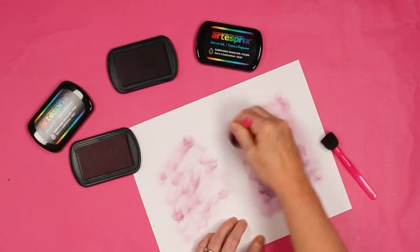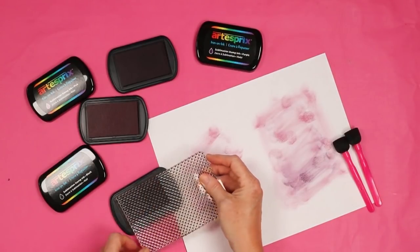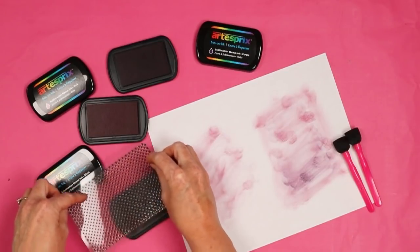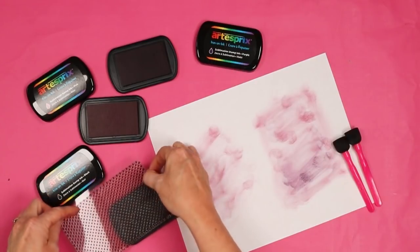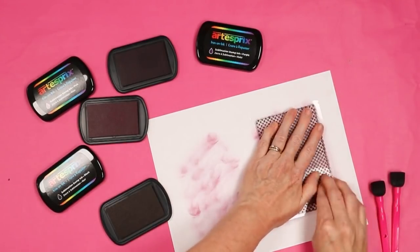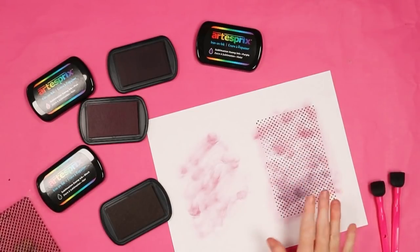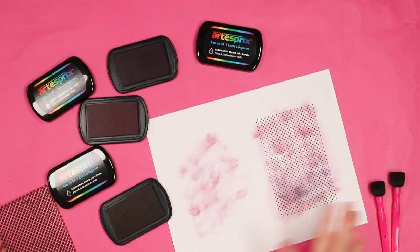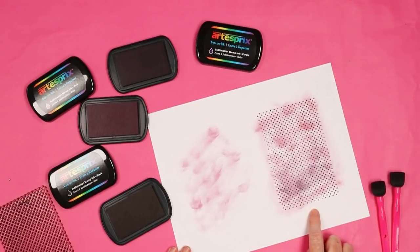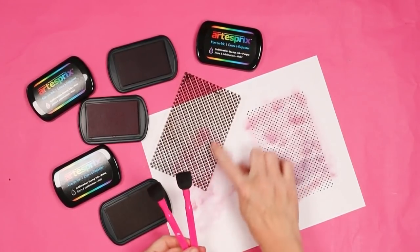You can use this as your sublimation print alone, or combine the two techniques. Here I have a background of pink and purple, and then I grabbed my black ink pad and a really large background stamp. I love these large background stamps for things like coasters — just load up the whole stamp and press it right over the background, creating a really cool polka dotted effect. This is water cleanup, so you can use water to clean your brushes as well as your stamps.